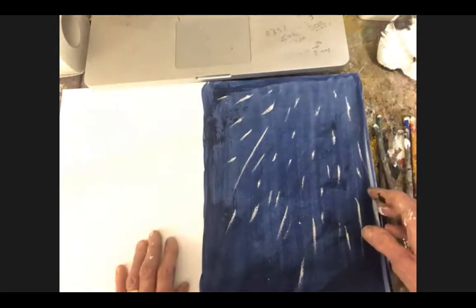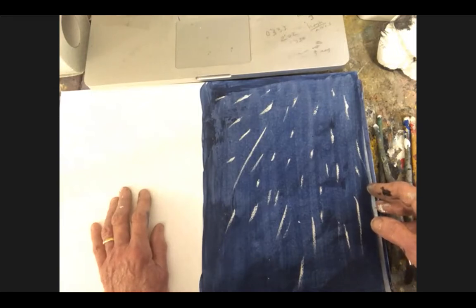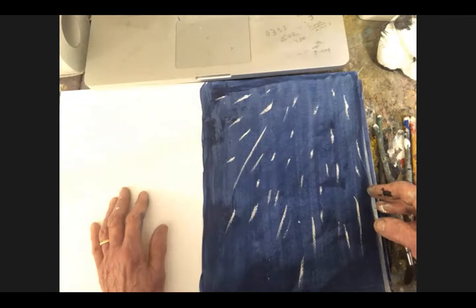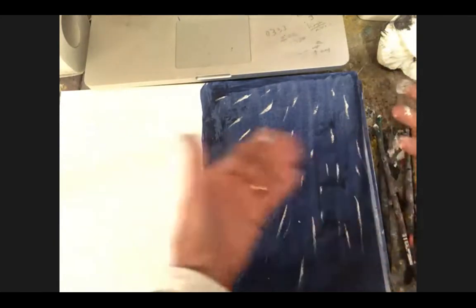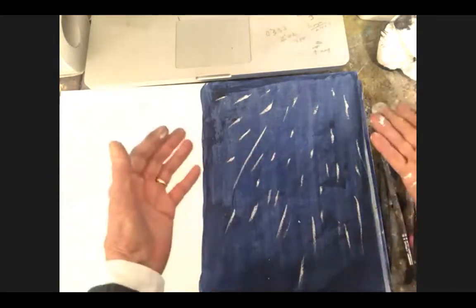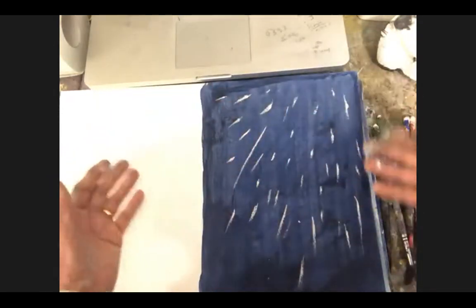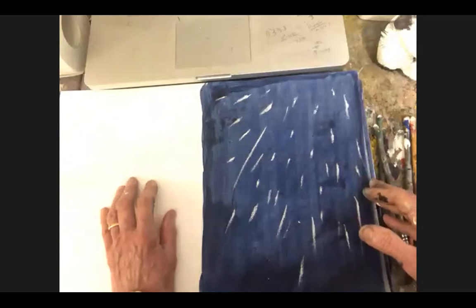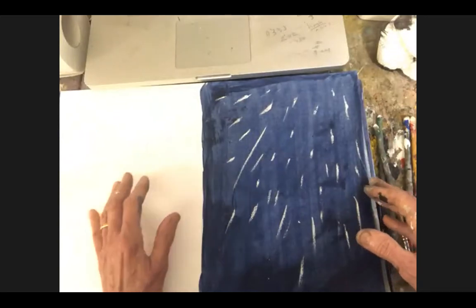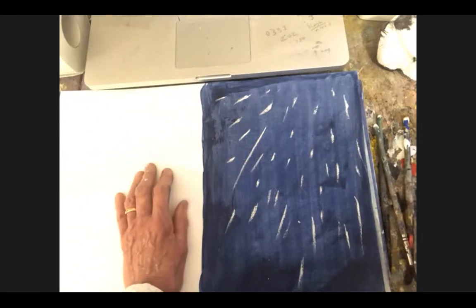My favourite quote — Matisse saying that you can exaggerate in the direction of truth. You're being truthful and realistic, but you're making a painting which is a thing in itself. You can exaggerate — make the moon bigger, make the blue bluer, or whatever. So you don't have to stick to the dark blue sky, but I have stuck to it fairly closely. So this is my meteor shower.